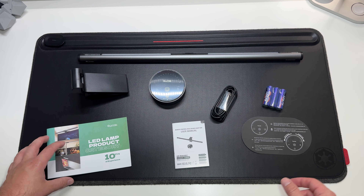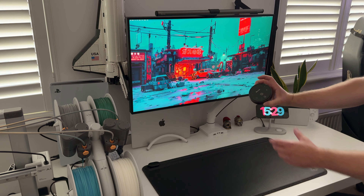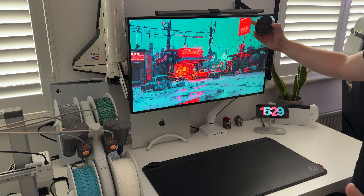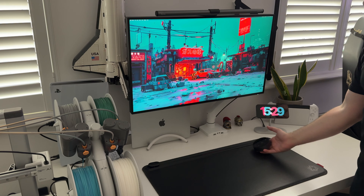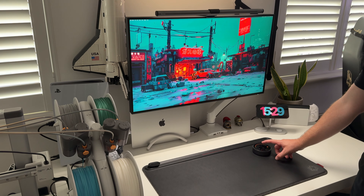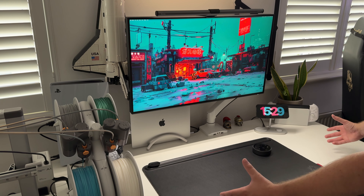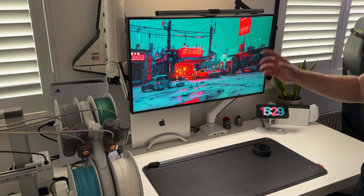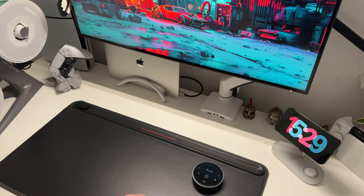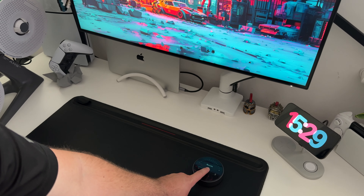The screen bar is attached to the top of the monitor and the puck is down here with batteries already installed. A lot of people are unsure what a monitor light bar actually does, so let me go ahead and turn it on and show you. You can see the difference in the desk and how much light is being emitted — it lights up your whole work area whether it's daytime or nighttime. I always have my screen bars on at all times. Turning it off and on with the puck, that difference is clear.